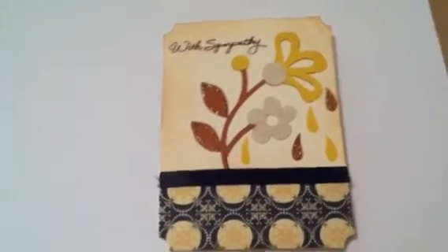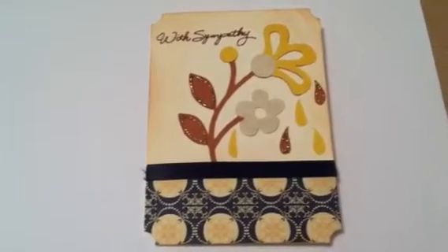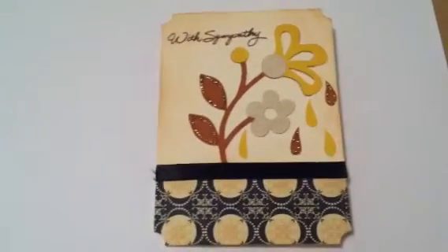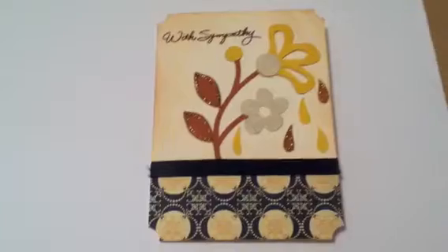Hi there, it's Emily with a quick card video from Will Always Have Paris Studios. This sympathy card is for the sister of a YouTube tutorial person that I watch. She's actually one of my very favorite people to watch.